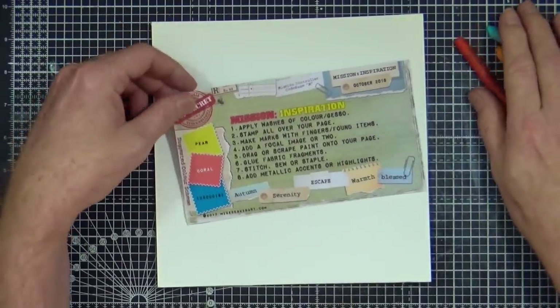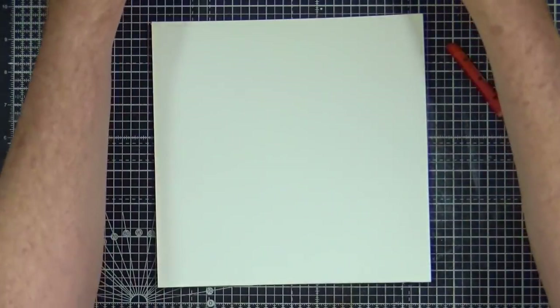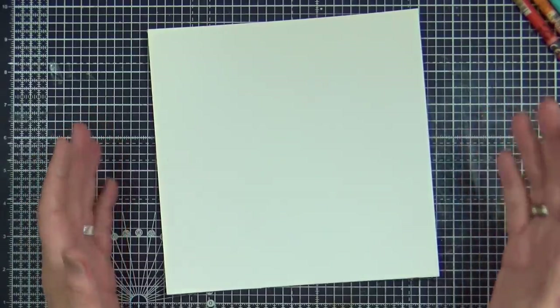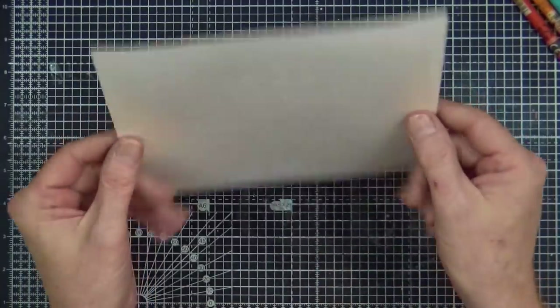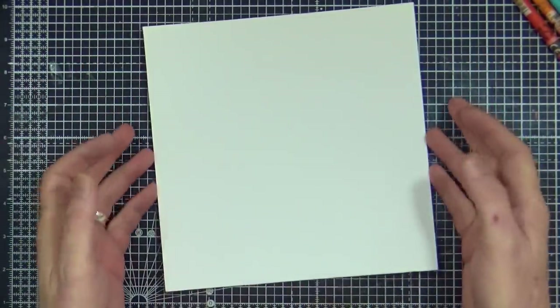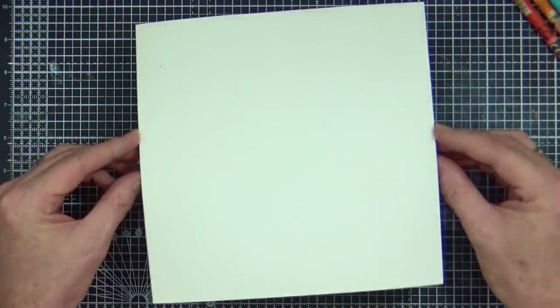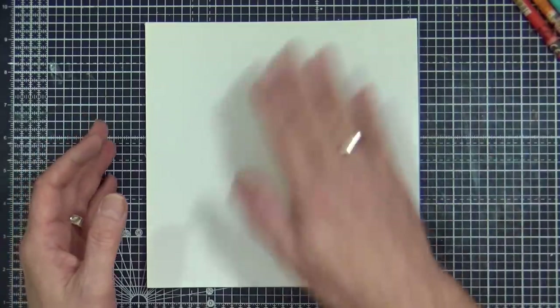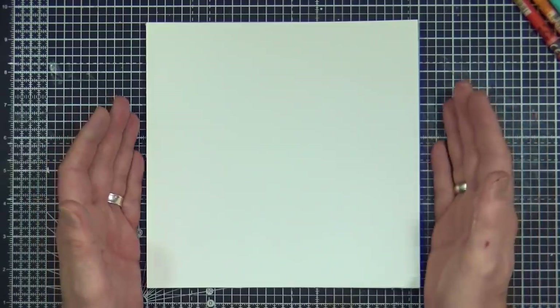The first step for October is to apply washes of colour or gesso. I've already pre-gessoed my page with white gesso rather than clear gesso this time, and I did it before I started filming because nobody's got time to watch white paint dry. I've got a sheet 8 inches by 8 inches of watercolour cardstock — about 140 pound or 300 gsm — using the smooth side today because I know I want to add these neocolours onto the background.